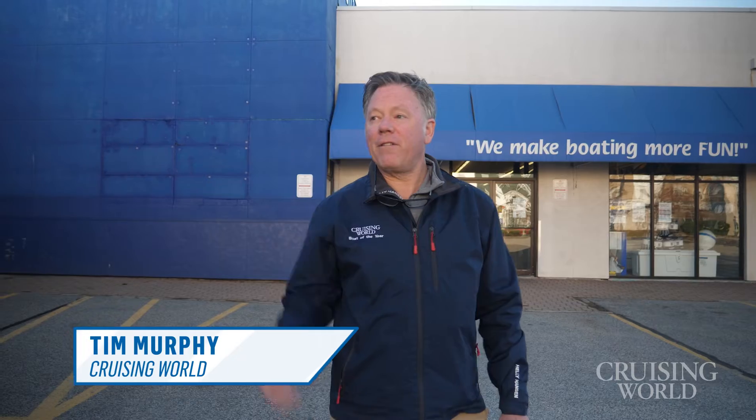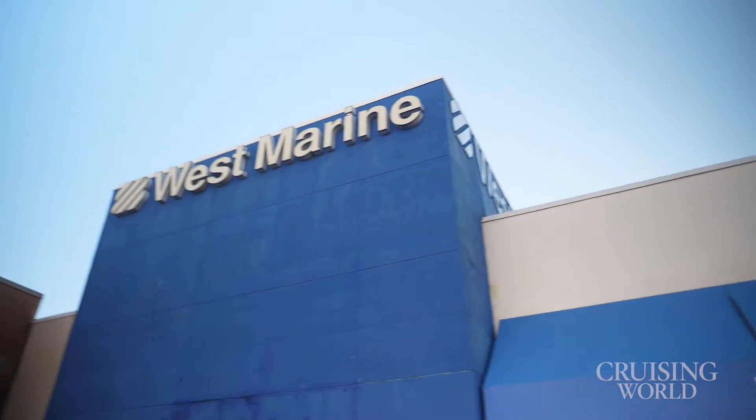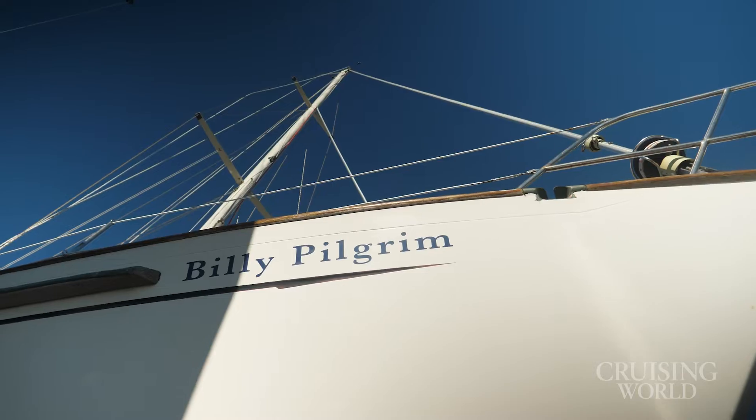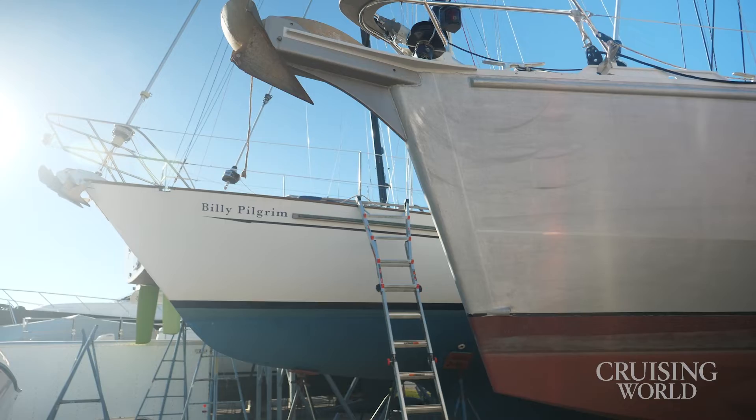I'm Tim Murphy, a Cruising World editor-at-large. I'm here in West Marine in Portland, Maine, and we're gathering up all the equipment we need to do a solar panel installation. I've got a Passport 40 that I sailed down to the Exumas last year and back, so come on, let's go inside and we'll gather up all the kit.